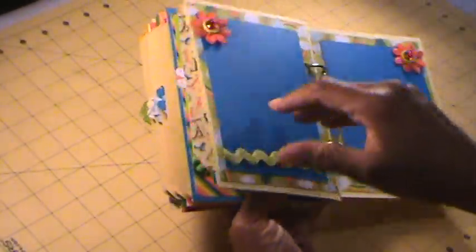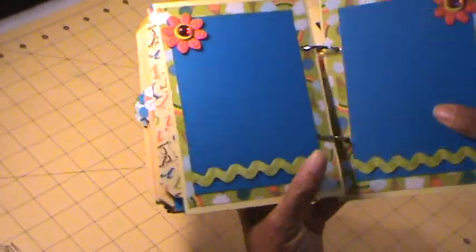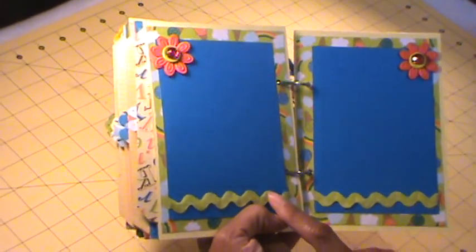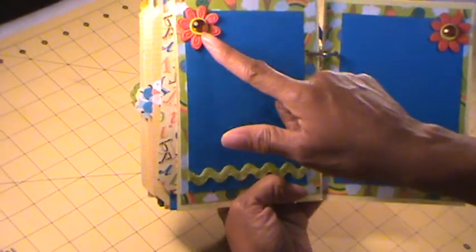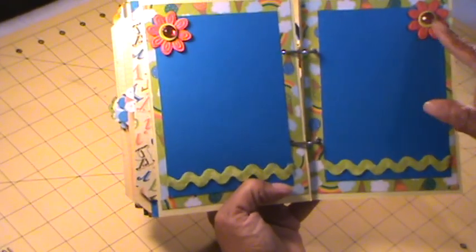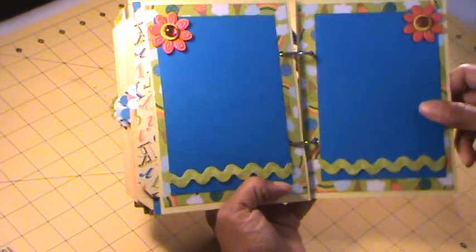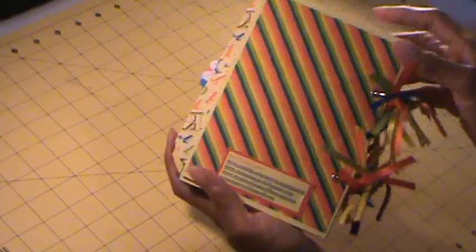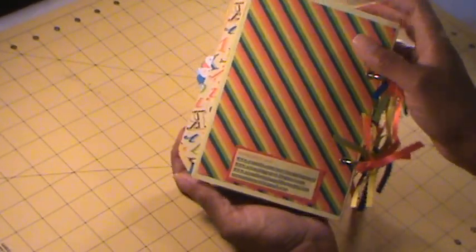And then this is the last page here — simple. Just added some rick rack, flowers from my stash, and I added a button and then a rhinestone. And on the back, I just put my information there for the girls.